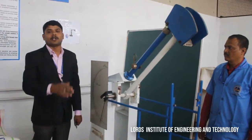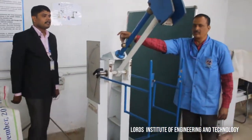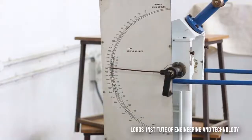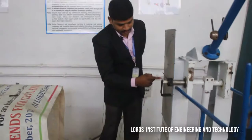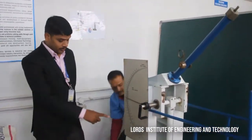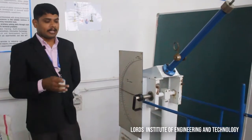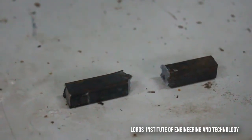Now we are releasing the striking hammer. Initially the pointer was on 300, and now it is reaching 180. The energy absorbed by this specimen before failure is 180 Joules. This scale is in terms of Joules. The impact strength of the given specimen is 180 Joules. This is the specimen broken after the impact test.